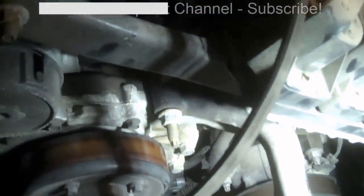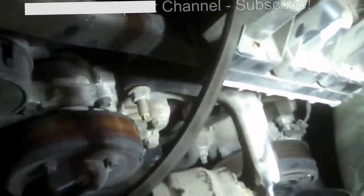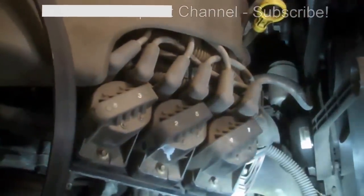Not sure if it's needed, but I also loosened this 15 millimeter nut right there on the bracket. I have jacked up the engine with a jack a little bit — I'm not sure that's necessary, but I did so. Then you take the belt off.